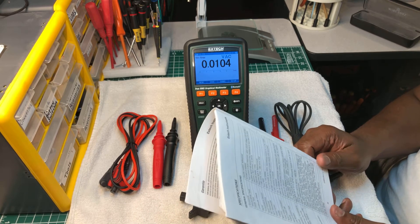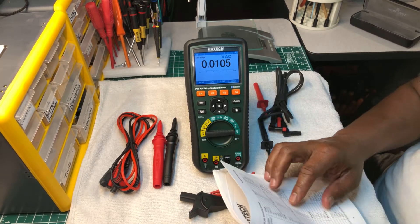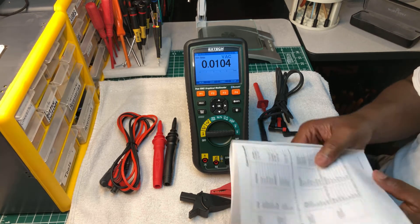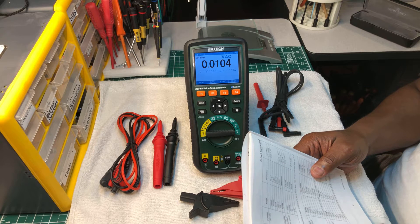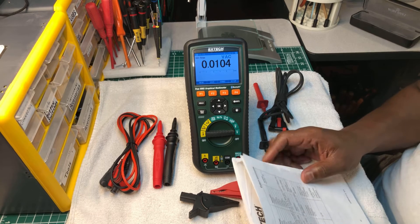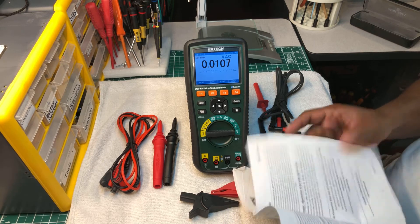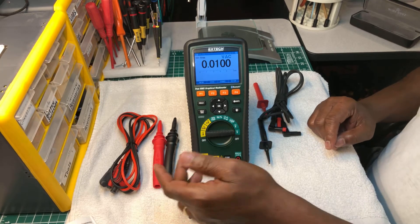For electrical specifications, it has DC function, AC function, AC/DC function, DC current, AC current, AC voltage, resistance, capacitance, frequency, duty cycle, RPM, clamp AC or DC - you can use a clamp - and temperature Type K. Those are the main electrical specifications.